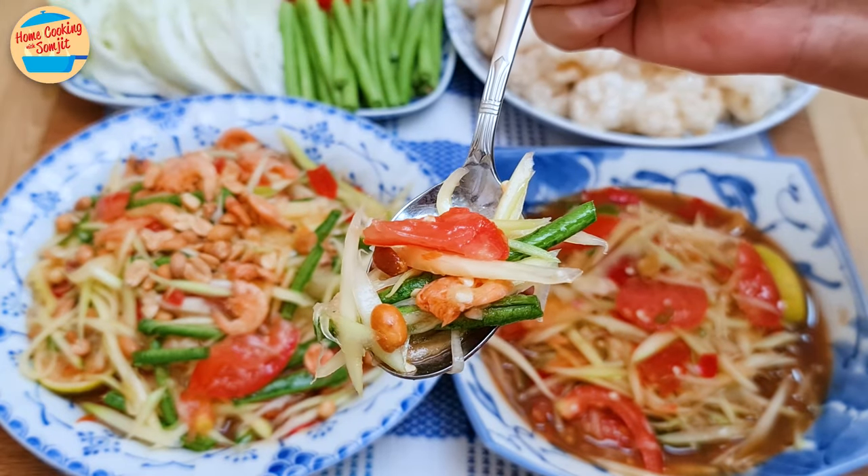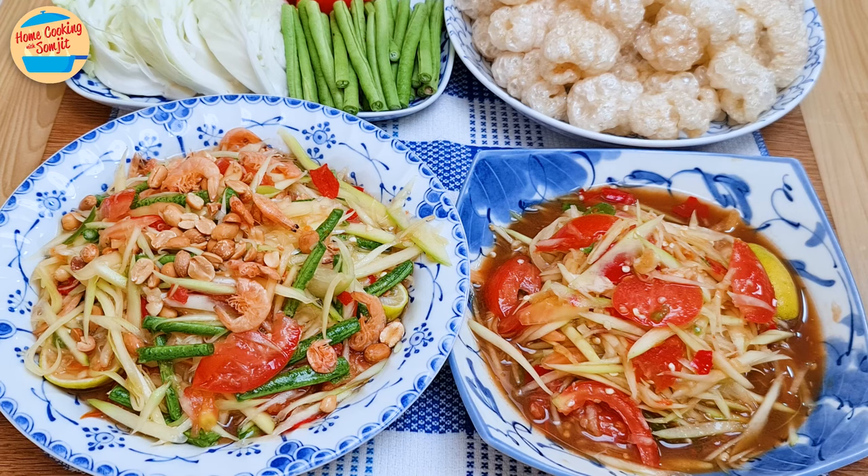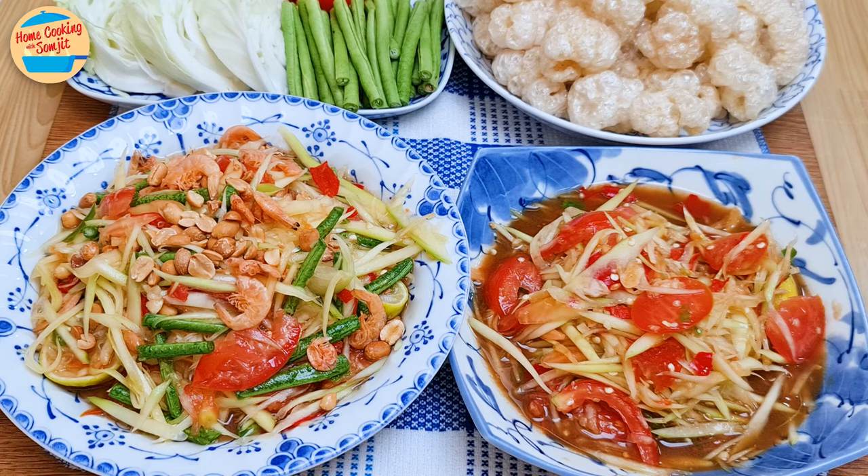Let's eat the Som Tum Thai first. Hmm, it's delicious — crunchy, sour, sweet, and a bit salty, and it's not spicy. The peanuts and dry prawns enhance the flavor and fragrance. So good! Now we try Som Tum Plara — wow, this is really good! Sour, spicy, salty, super umami from the fish sauce and plara. It goes so well with the crunchiness of papaya. So delicious!